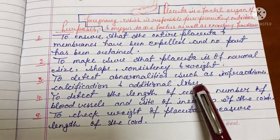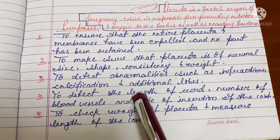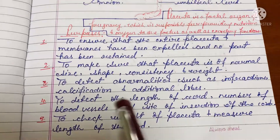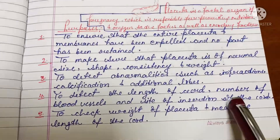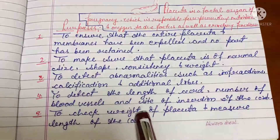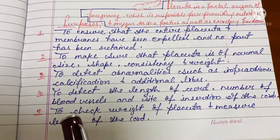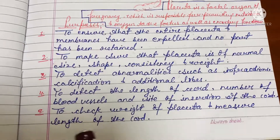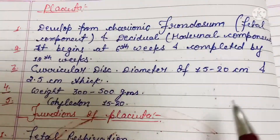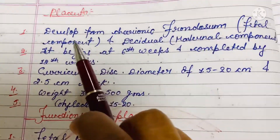Next is to detect abnormalities such as infarctions, calcification, and additional lobes. Next is to detect the length of the cord, number of blood vessels, and the site of insertion of the cord. Next is to check the weight of the placenta and measure the length of the cord.